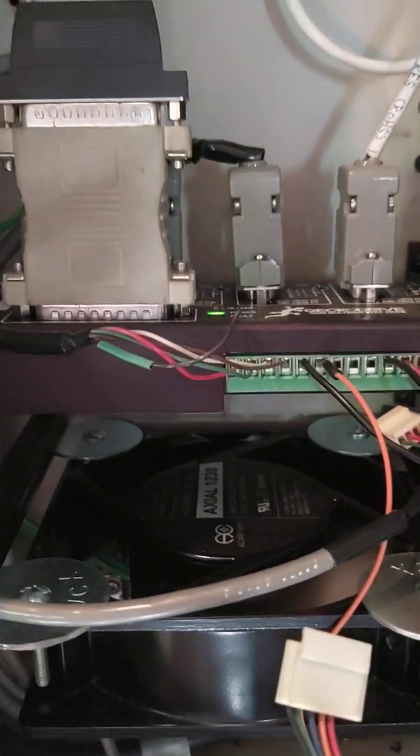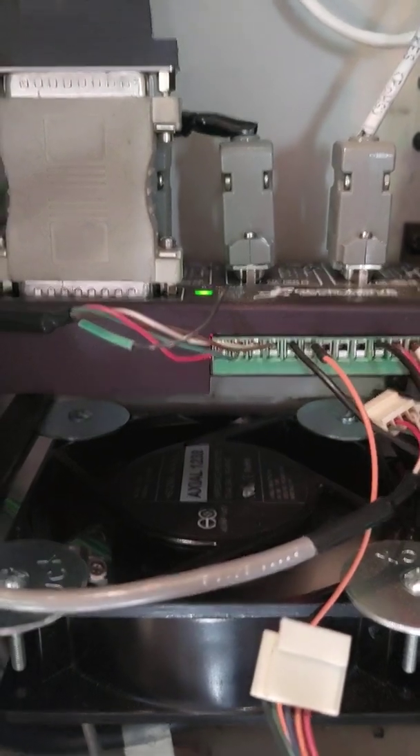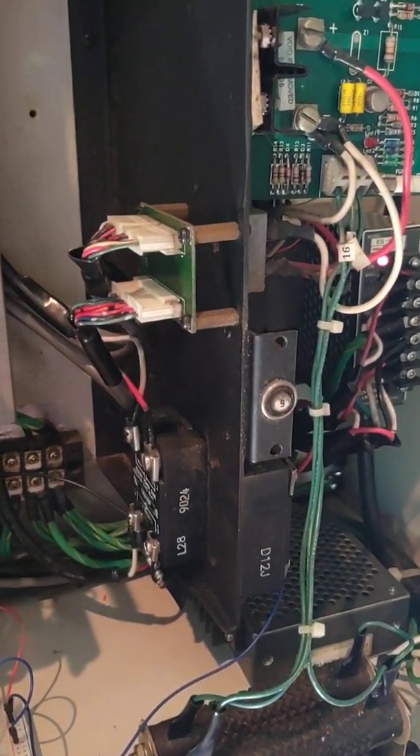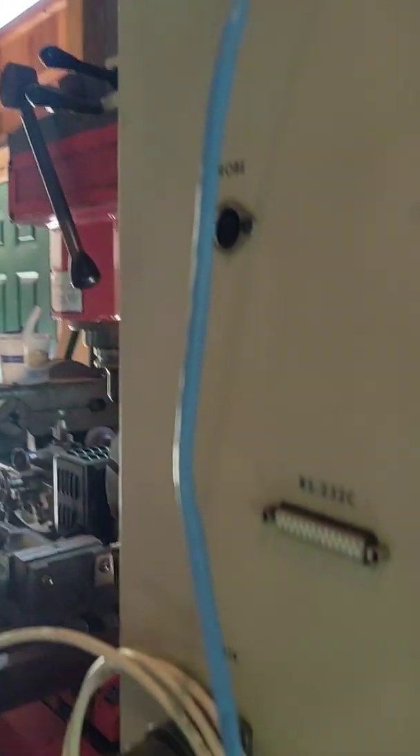Two of them are hidden by that cable, and they added a blower to the axis drives so that they can stay cool. It required a lot of extra wiring to retrofit the CNC control to the existing electronics.